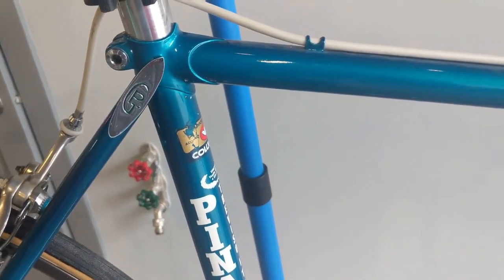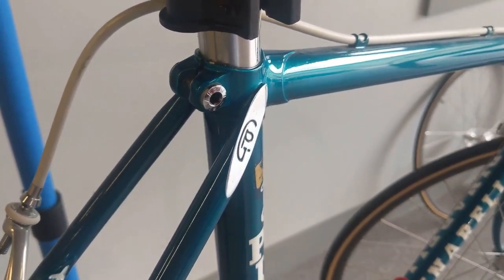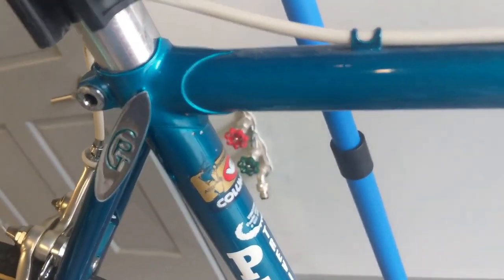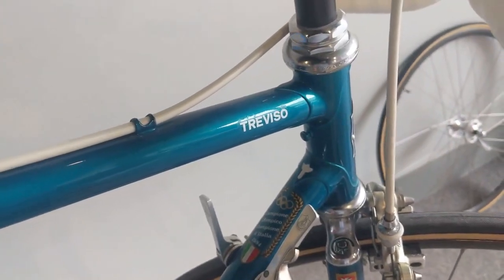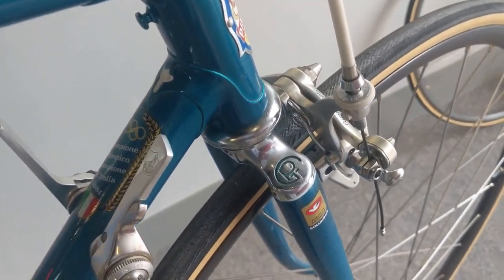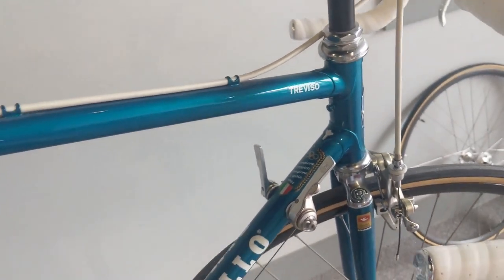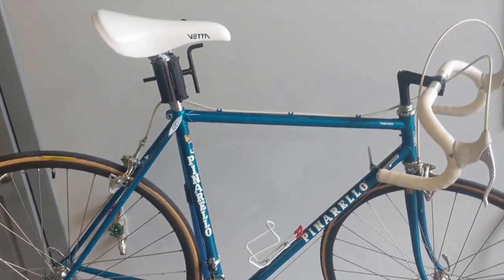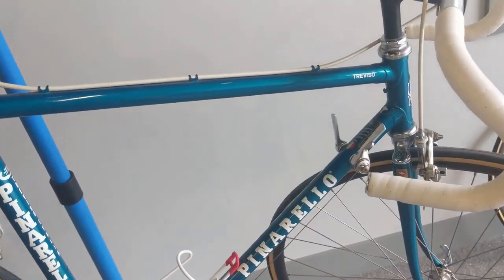I did some research — this is most likely an '86 or so Pinarello Treviso, of course with Columbus SL tubing. My understanding is it's second in line behind the Montello, and they had another team model as well. Beautiful bike — check out the chrome, that's beautiful. The higher-end bikes had more chrome in the rear stays. This one has a painted fork; subsequent or previous years didn't have a painted fork, but of course there's the chrome fork crown.